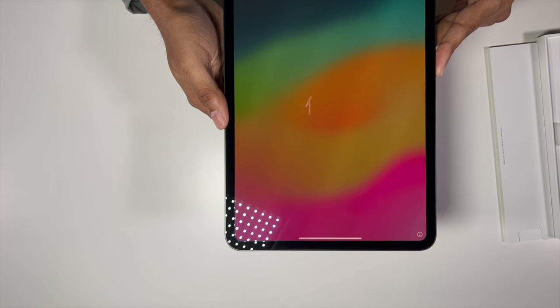We've got our usual hello screen. I'll set this up, do some testing, and come back to talk about how it performs — the pros and cons, why you should buy one or why you shouldn't.